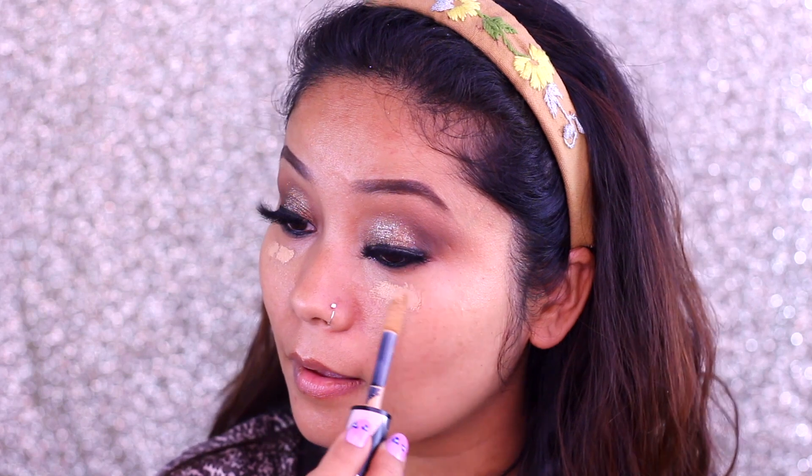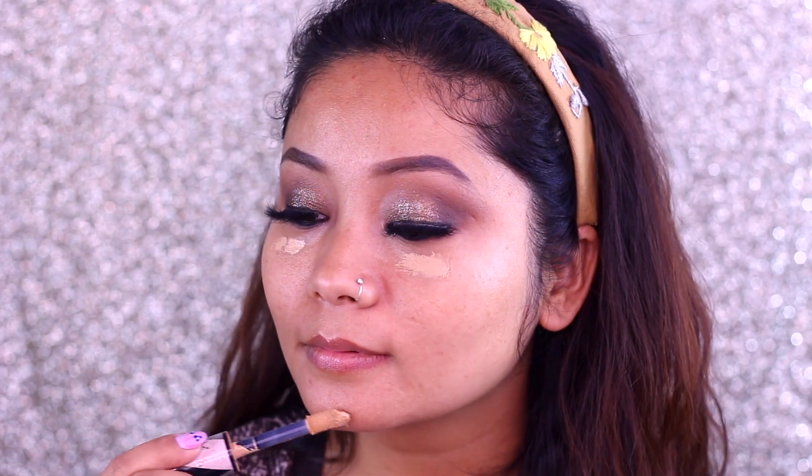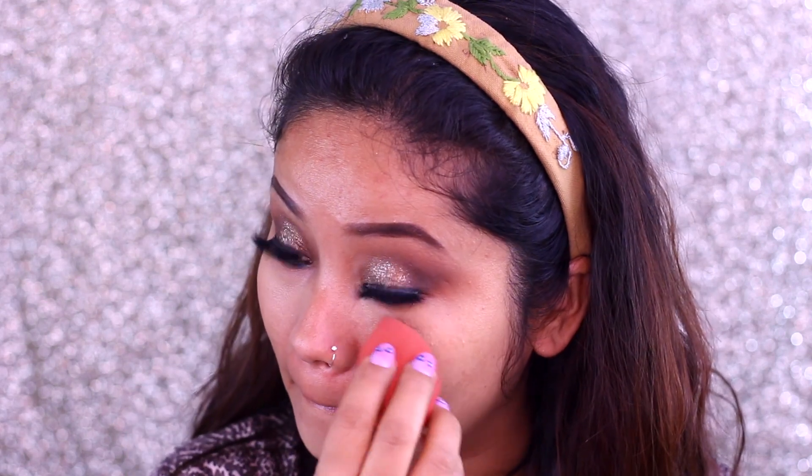I have used lashes here — these are Europe Girl's eyelashes. They are very affordable and very good. These are mink eyelashes, natural hair lashes.